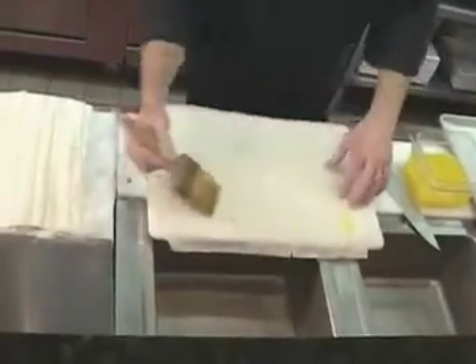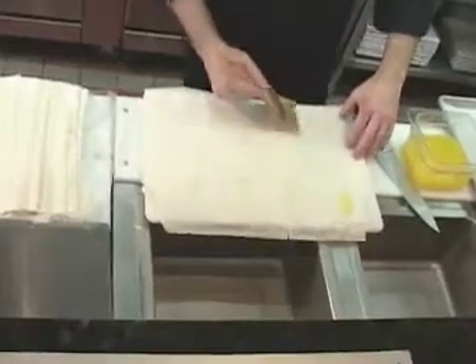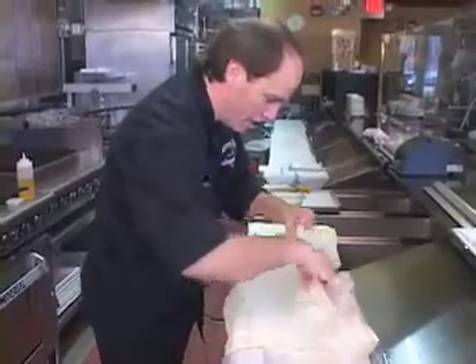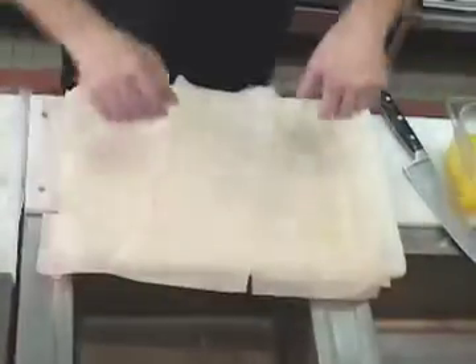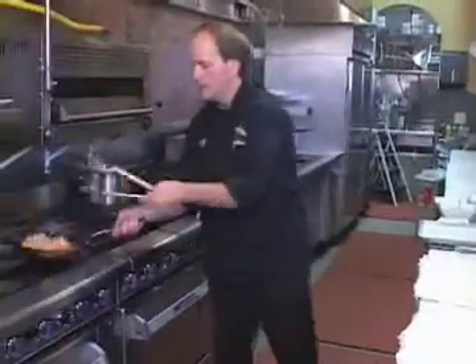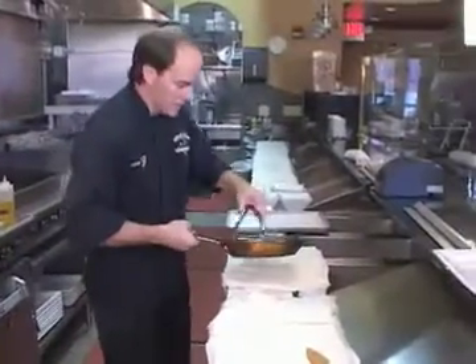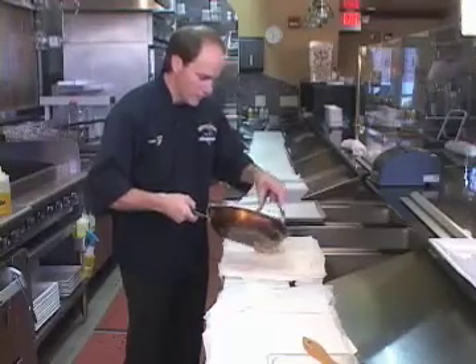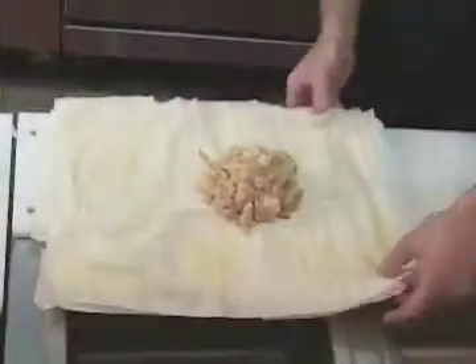Phyllo dough is a very difficult product to work with, but once you get used to it, it's not so bad. We usually do about five layers of the phyllo dough. We're just going to take the mixture — and as you can tell, it's settled a little bit, which is perfect. What that does is take all the moisture out. And we're going to put all the seafood right inside.